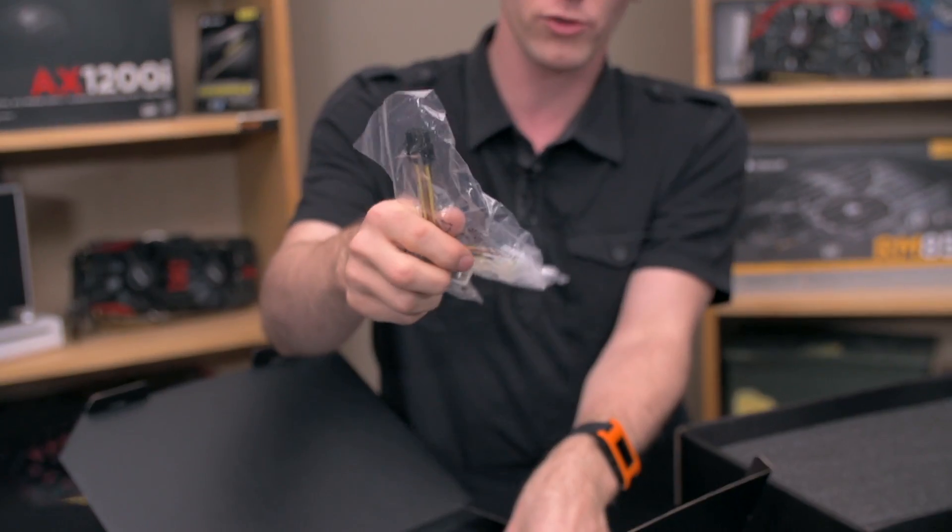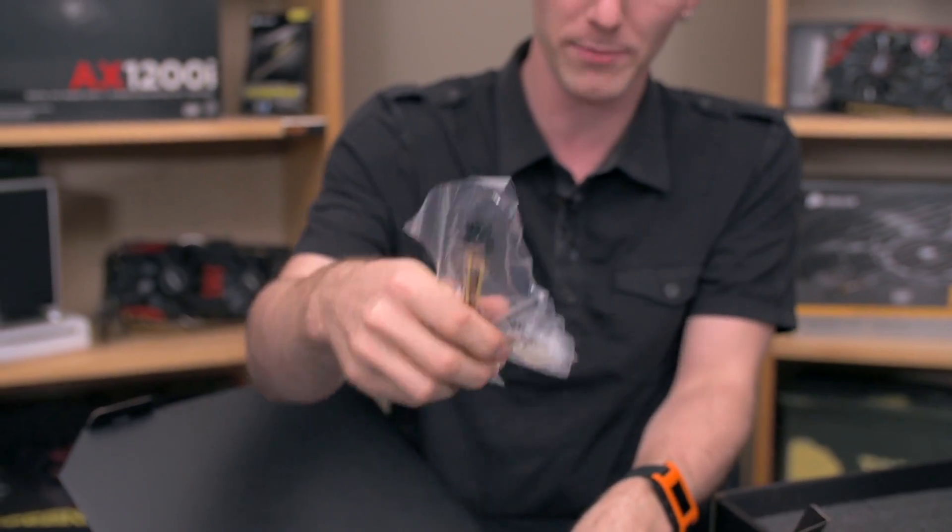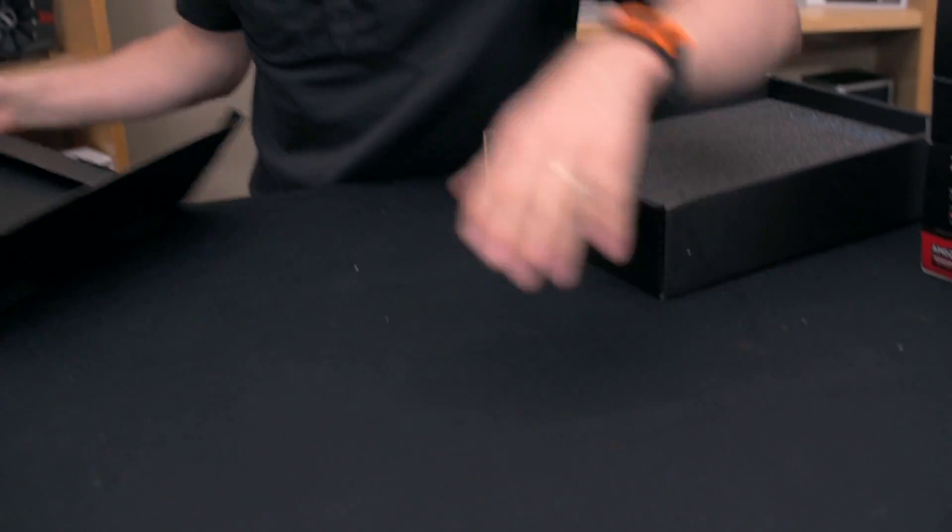It comes with a 2 Molex to single PCIe 6-pin adapter. It's a 150-watt TDP card, so you only need a single 6-pin connector. You've got some user guidance, driver disks and all that.